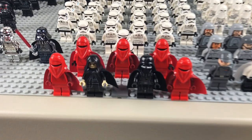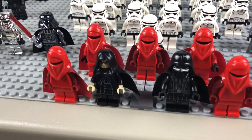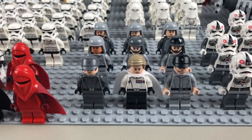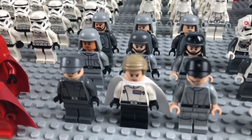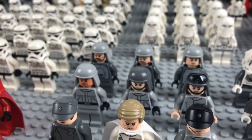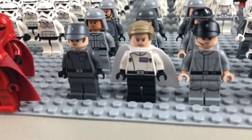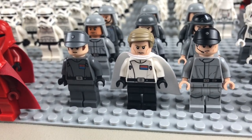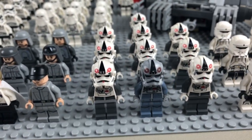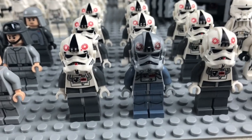Up here I've got five Royal Guards with the newest Palpatine and Darth Vader right there, kind of leading the army. Moving over to the right, we've got some Imperial officers — we have Director Krennic up there, a couple AT-ST driver pilots, a couple other officers in the back, and then two officers wearing those hats up here in the front with Krennic.